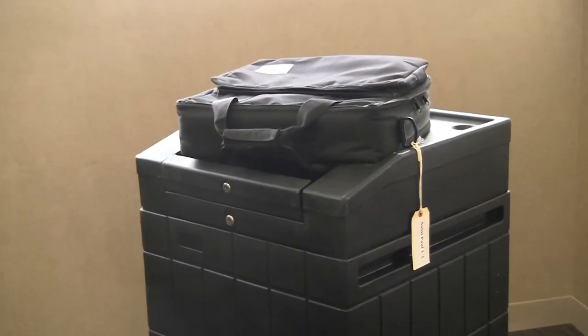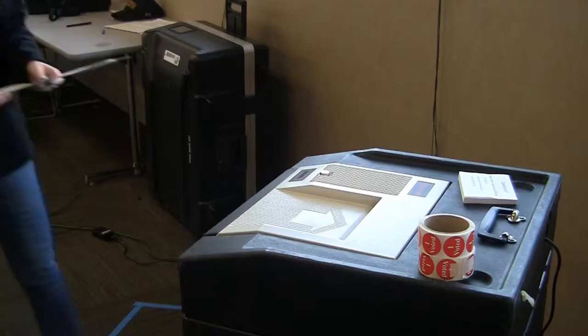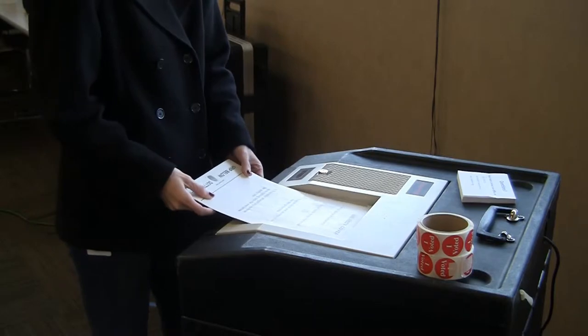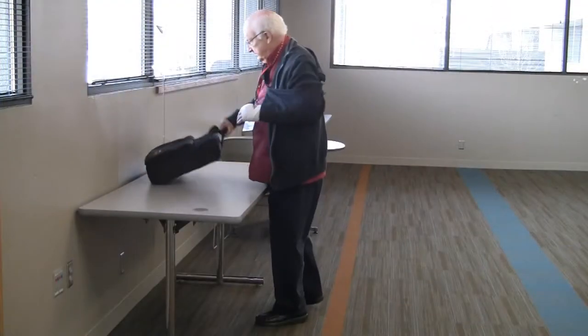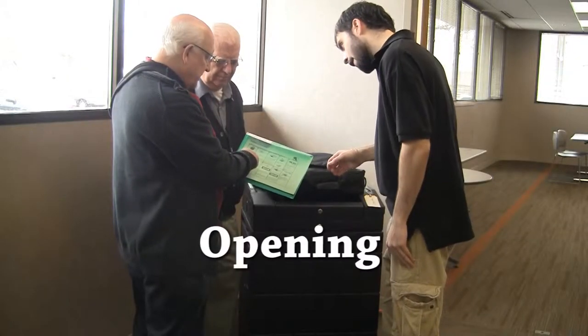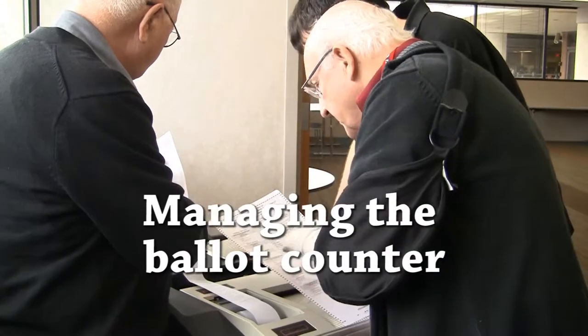Ramsey County uses AccuVote ballot counters to count ballots on Election Day. Voters cast their completed ballot into this unit. The precinct's head judge will arrive at the polling place with the ballot counter. The head judge is responsible for opening, closing, and managing the unit throughout the day.